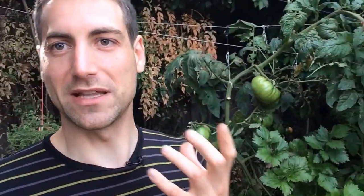The problem is I can't have anything if I leave it as it is because the birds really love them — they are very sweet. They don't really touch the yellow tomatoes, but the red ones, as soon as they get red, they disappear.